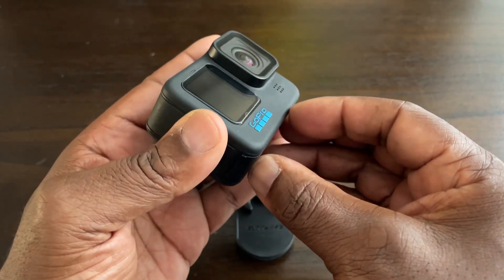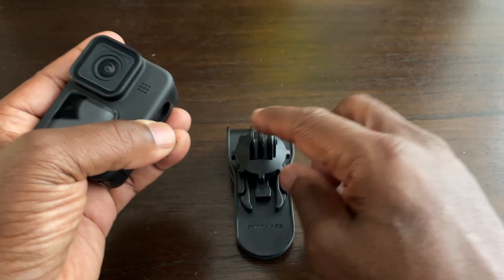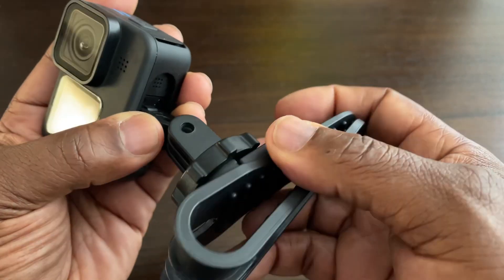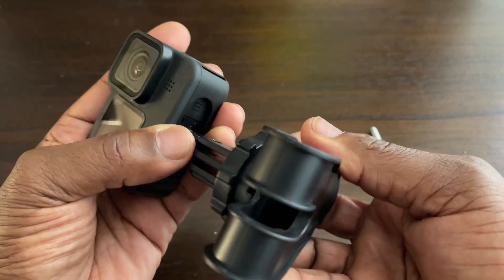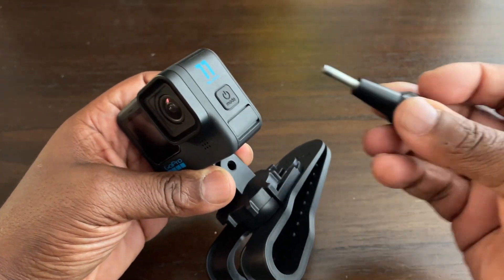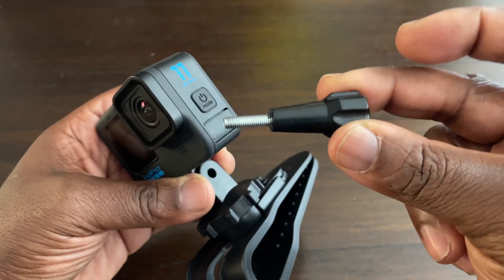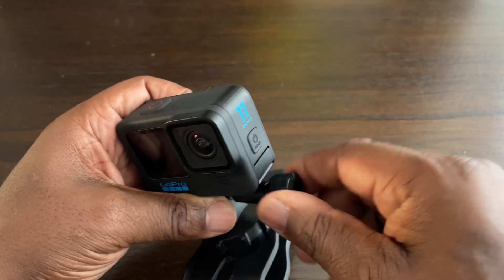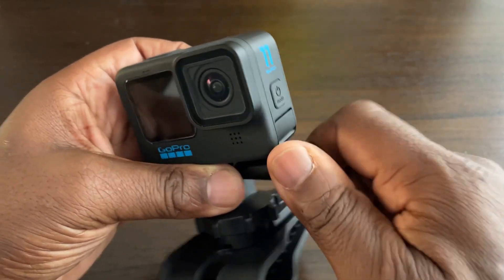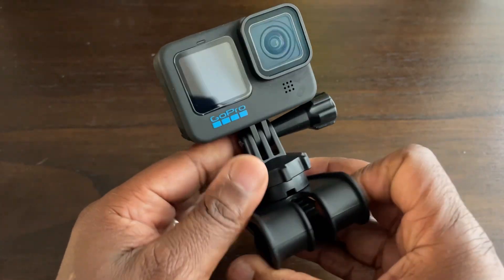Next we get your action camera — whether it's a GoPro or any other camera as long as it has fingers to go in. Place that in, then get the thumb screw. You don't have to use this particular thumb screw; you can use any thumb screw of your choice. Screw the camera in and that's how it looks assembled.